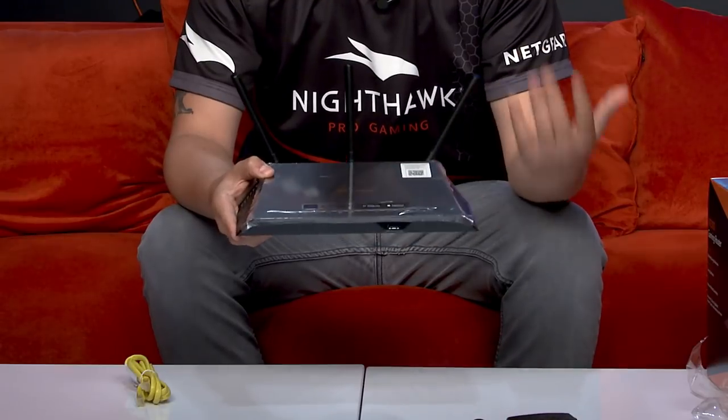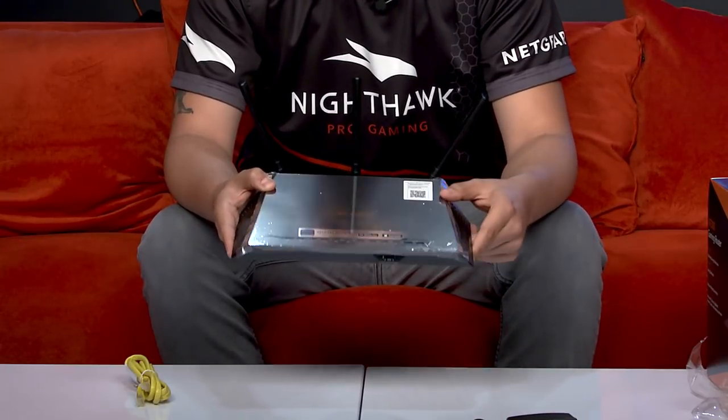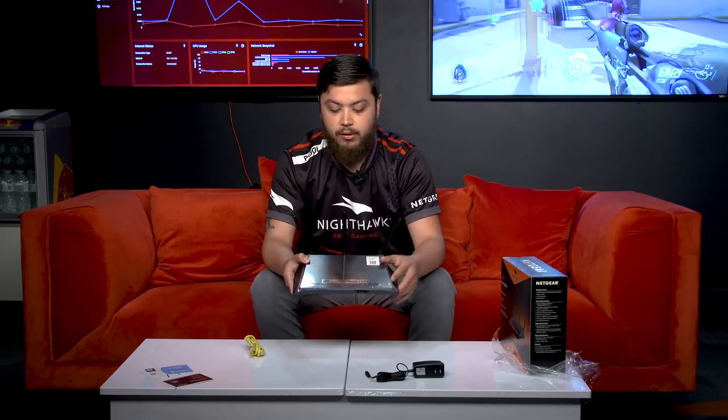So for the gamers who really want to improve their network and get onto some of the latest technology, the XR300 is one of the best places to start, especially with the DumaOS software. Great controls, great Wi-Fi, great connectivity. But enough talking about it — let's go see it in action.